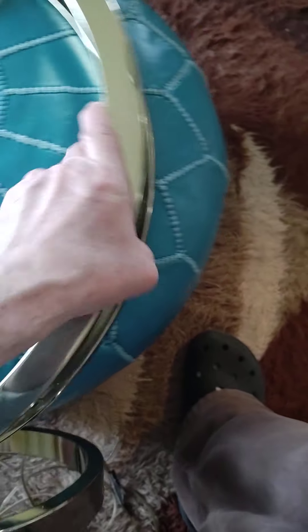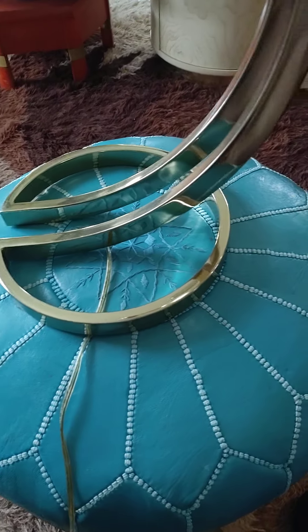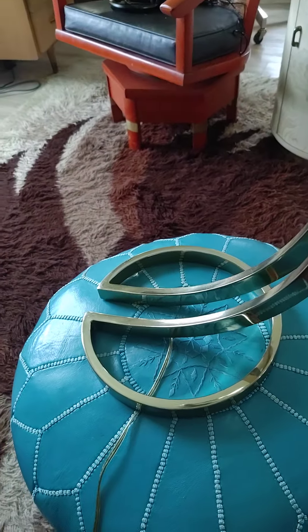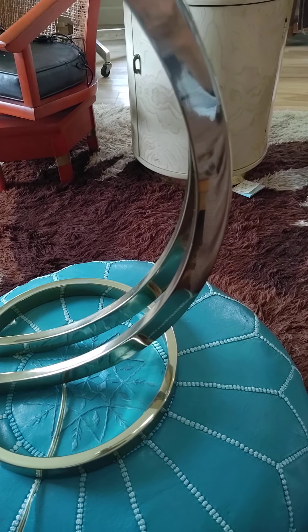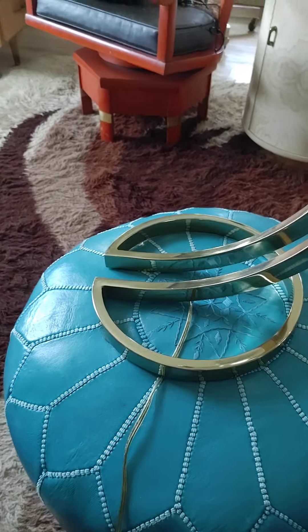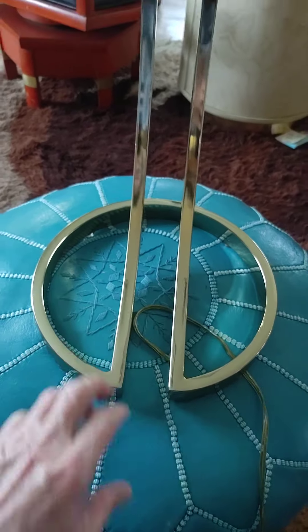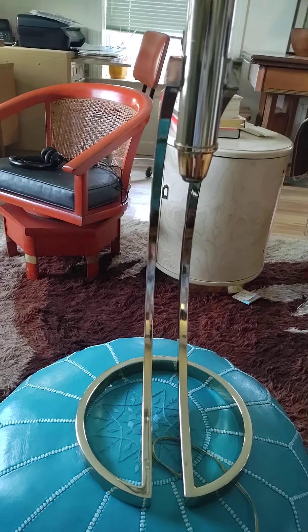Unless you're looking at it by hand like I am, you're probably not going to notice. It's probably got a film over it so it doesn't oxidize. Using any harsh chemical is probably not a good idea — you'll take the lacquer off that keeps it from oxidizing. A warm, wet cloth is probably all you want to do, unless you really want to clean it and then re-lacquer it.